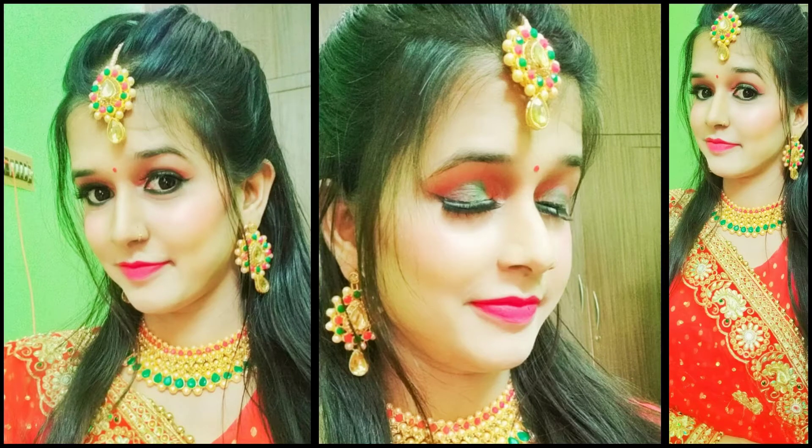Hey beauties, welcome back to my channel! Today I am going to show you this Karwa Chauth makeup look. If you are new here, please subscribe to my channel and also share it with your friends. Now without wasting time, let's get started.